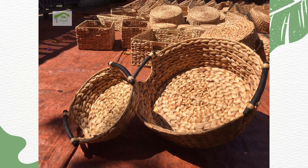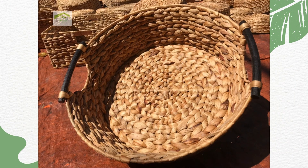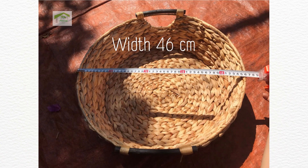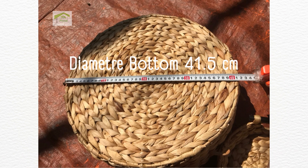One set includes two baskets of different sizes. Let's measure the large size. Length: 46.5 cm. Width: 46 cm. Height: 16 cm. Diameter bottom: 41.5 cm.